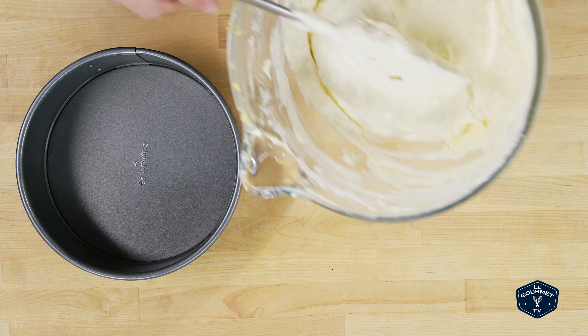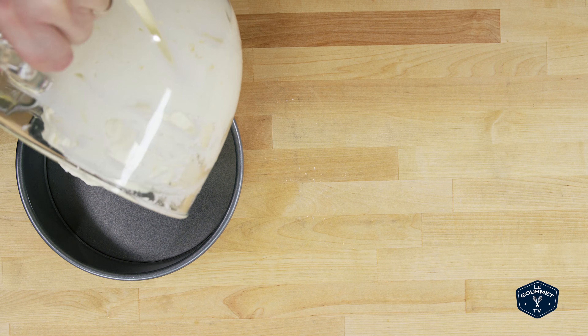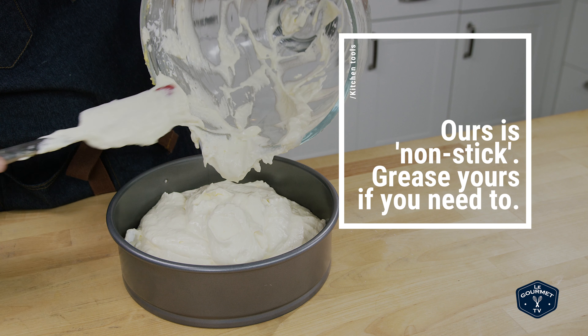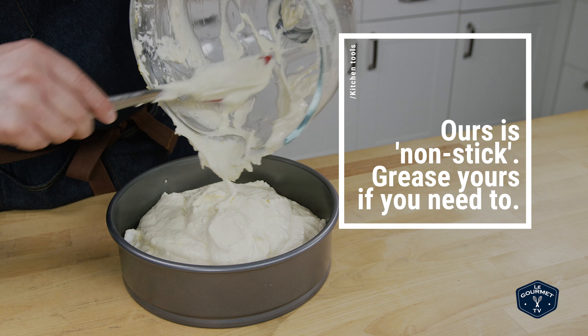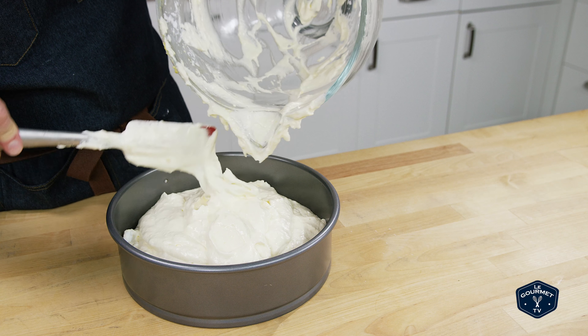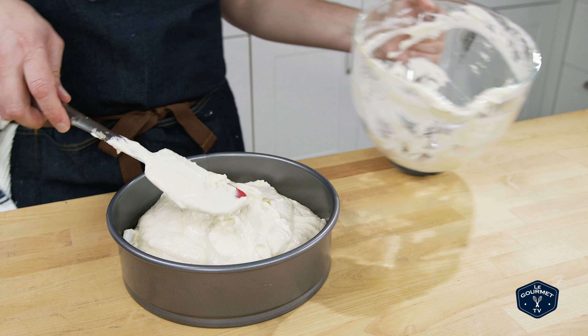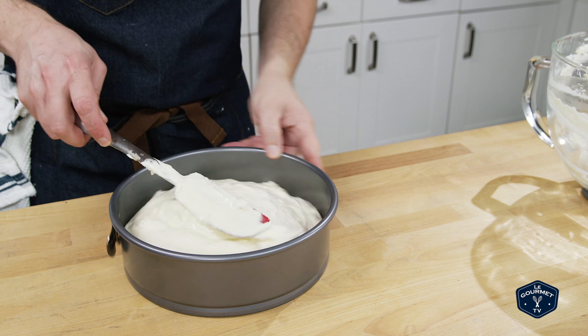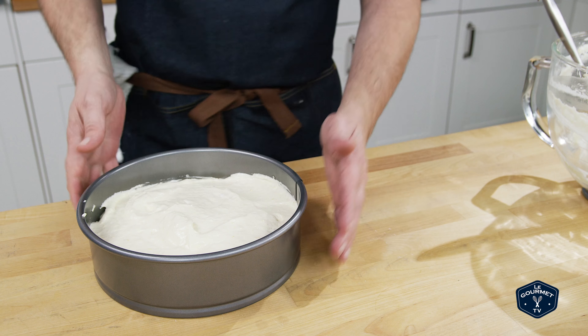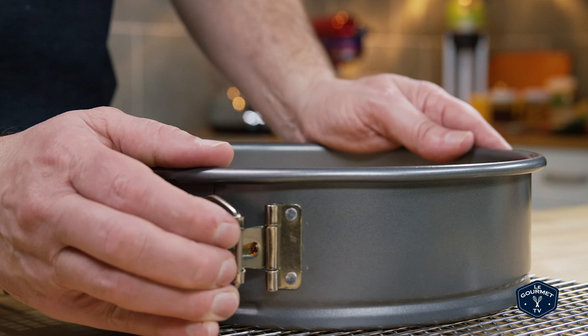Now you put that into a springform pan, smooth out the top, and stick it in the oven. That will take about 55 minutes to bake. Take the pan out, put it on a wire rack, and let it cool completely before you release the cake from the pan.